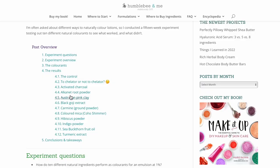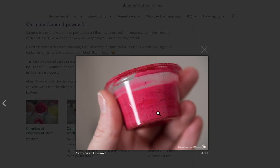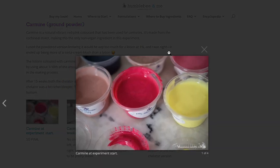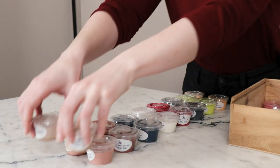While we wait, if you would like to learn more about the structure of this experiment, the colorants we're testing, and review lots of photos and notes, you'll find all of that in the free partner blog post linked in the description box below this video. 15 weeks, one Christmas, and one new year later, it is time to revisit our tubs of colorful goodness.